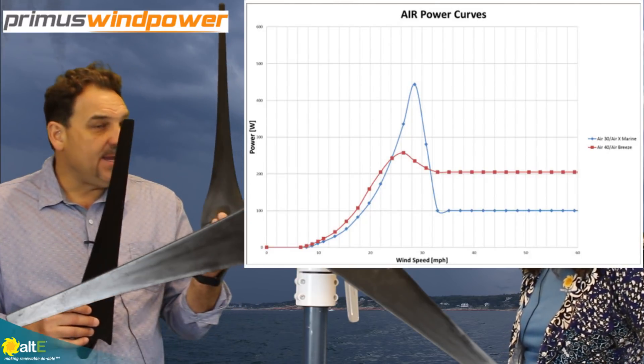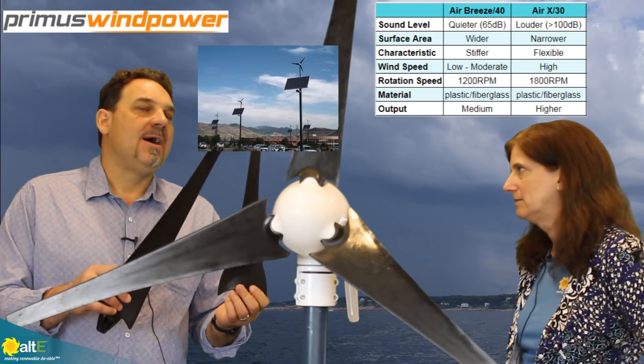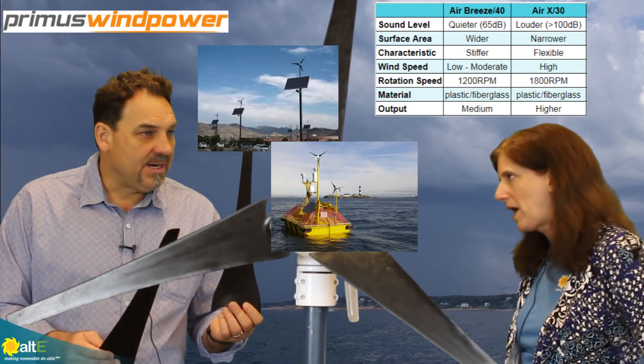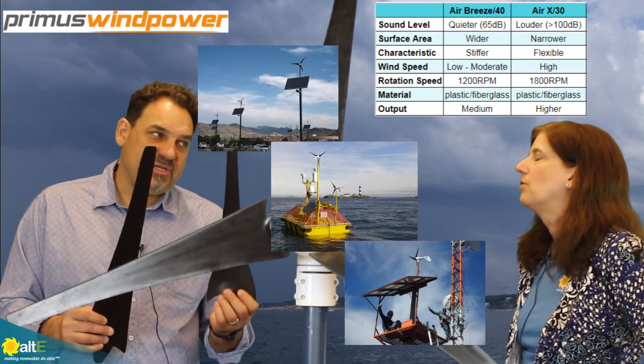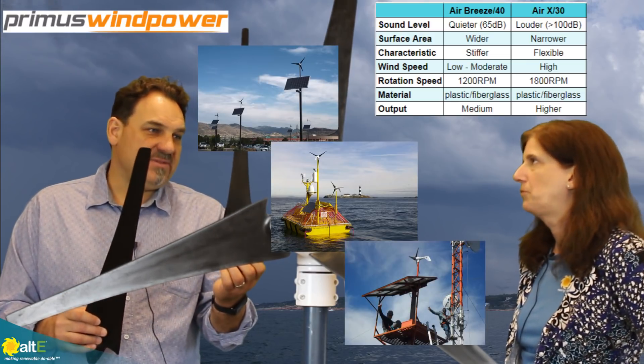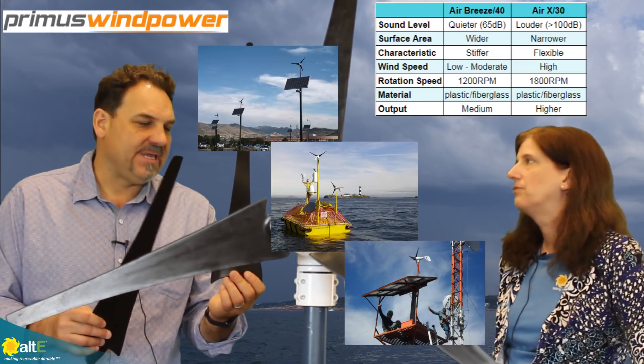The Air X blade set is better in a higher wind speed regime — mountaintops, offshore applications, high telecom towers, anywhere where you're going to have a high wind regime. This is the blade set to go with for oil and gas, telecom, offshore buoy applications, and offshore oil and gas applications.